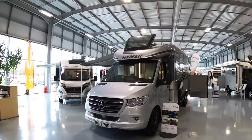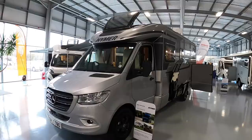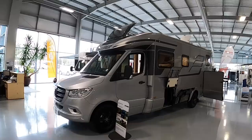This is a Hymer B-Class Masterline, the BLMT780 — huge thanks to whoever wrote that on the number plate because I wouldn't have remembered it otherwise. But this is a really nice piece of kit. I love the colour; it looks really smart in that metallic silver with the black wheels. These are a nice quality machine — German built — and they look superb.